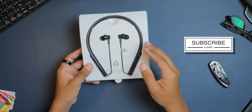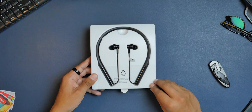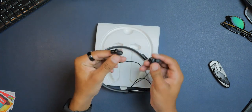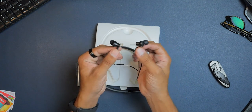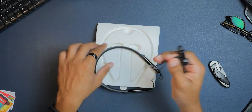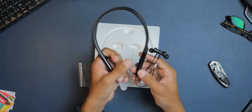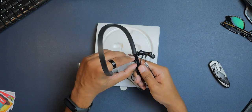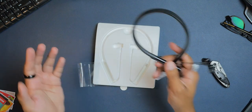Here are the earphones themselves, sitting nicely in the package. First impression is that they feel very premium. I also noticed they have magnetic buds, which is cool. We have the neckband and on the two end compartments we have all the buttons to turn on, volume up and down, and a Micro USB port to charge the earphones.